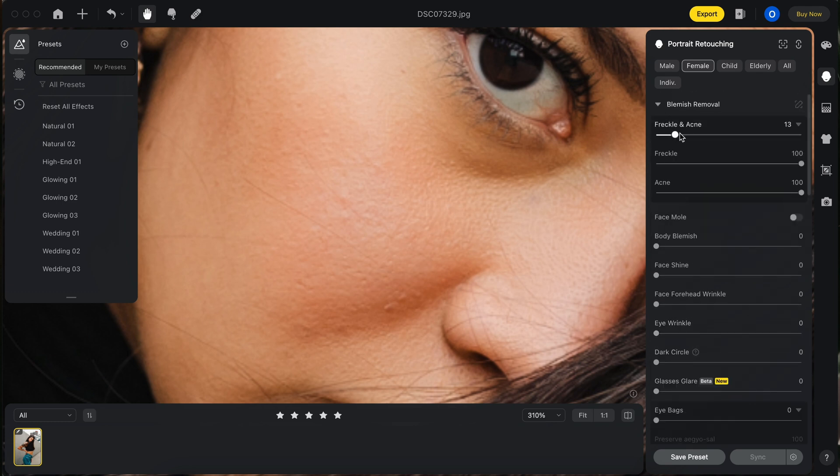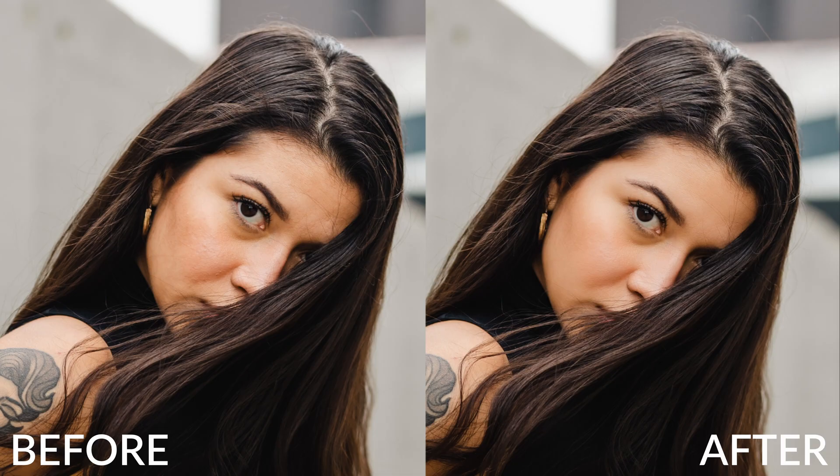She has like these two bumps here. How can I give her that freckle and acne treatment? Let me bring that up — wow! I'm really excited to see it working this well.